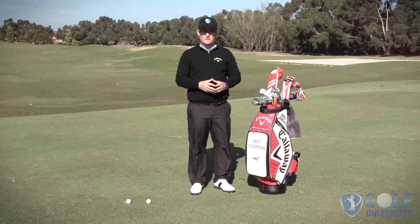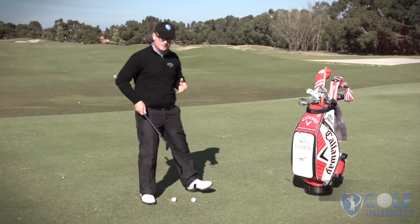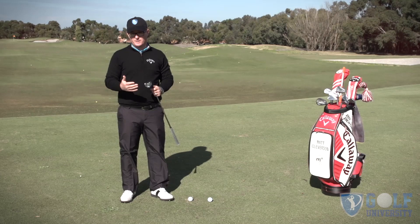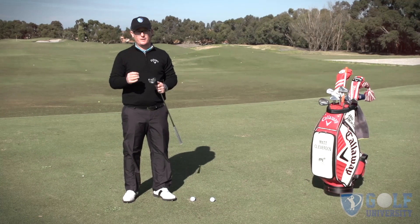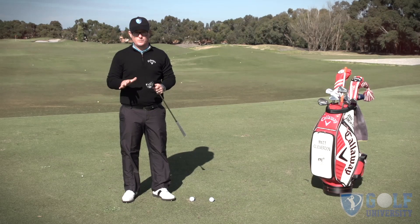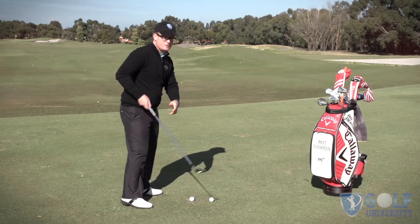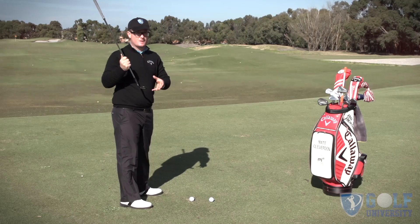I've got a case of the shanks in my pitching and I've made my way down to the practice fairway to see if I can sort it out. Players sometimes come and say they've developed a little bit of the shanks in their longer irons, or maybe it's just a sporadic one-off shank every now and then that sends them into a panic. One of the things you can look at is weight distribution through the ball. When I come into impact, if I flinch because I'm worried about the shank and I come forward onto my toes, I'm obviously forcing the hosel out towards the golf ball, exposing myself to the shank.